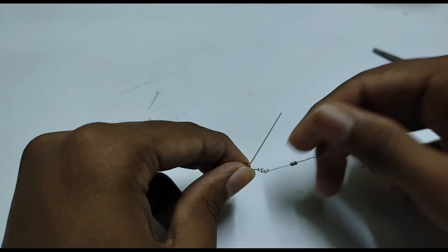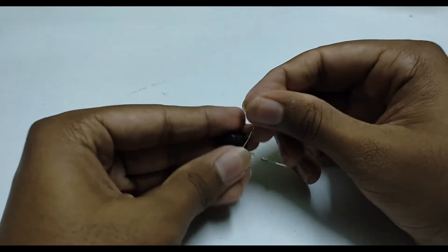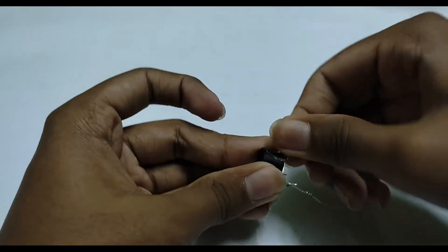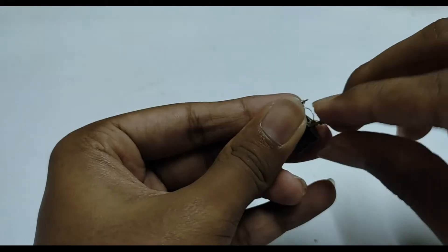I have an old buzzer. I will use the LED with the buzzer.